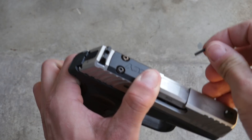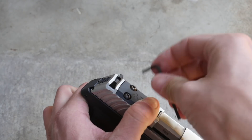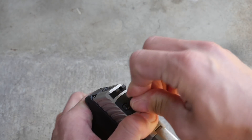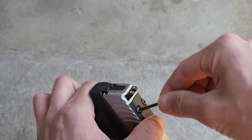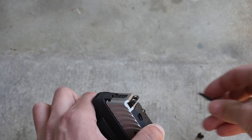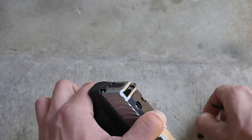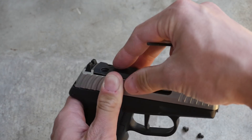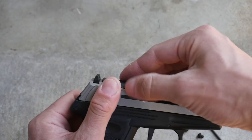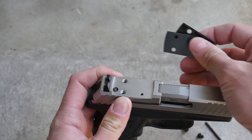The DVG-1 is also available with or without an optics cut. Like with the Generation 3 CPX-2, the optics cut is in front of the rear sight. Some of the older optics-ready versions of the Sky pistols had the optics cut completely replace the rear sight — not the case anymore. The optics-ready versions of both guns use the J-Point or Shield RMSC optics pattern.